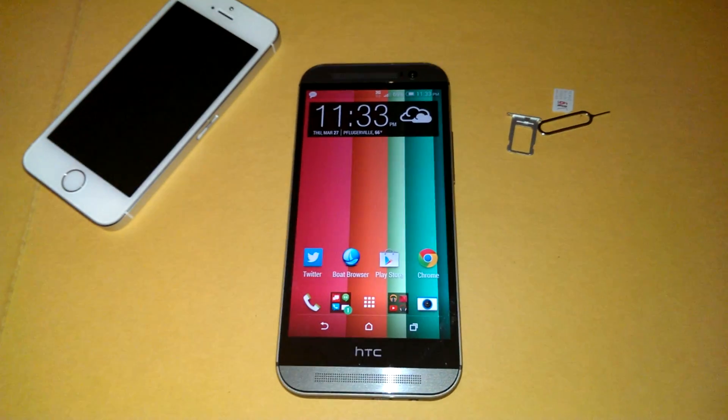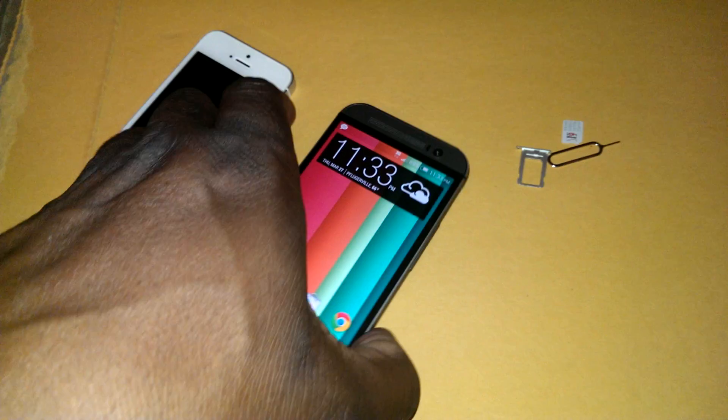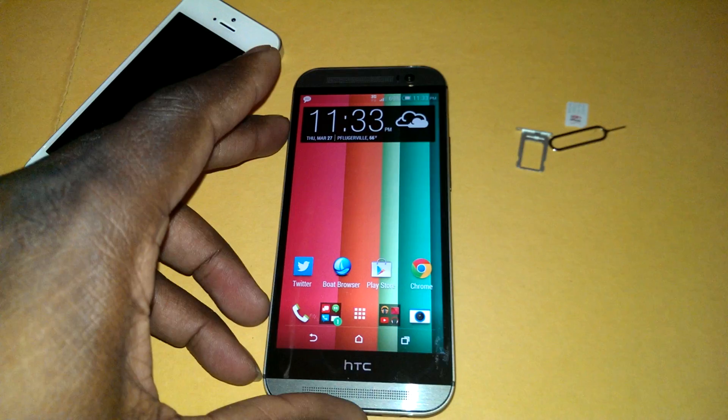Hey guys, welcome to another video. So this video again is covering using the unlocked HTC One M8, the Verizon one on T-Mobile.